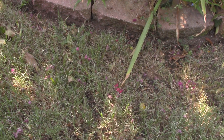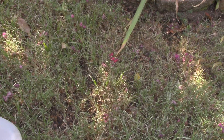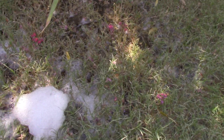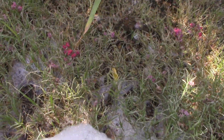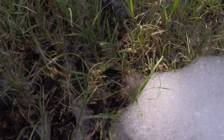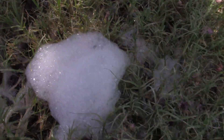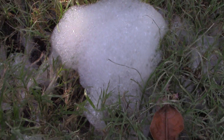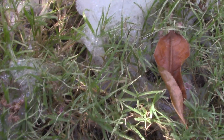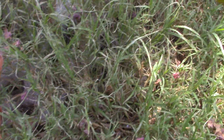Here is a spot I suspect there is army worm activity and I just simply pour the soapy water on the grass and I wait and see what comes up. I don't know if it picks it up on camera — there's a little juvenile one, and there's a bigger one there. So I do have army worms.